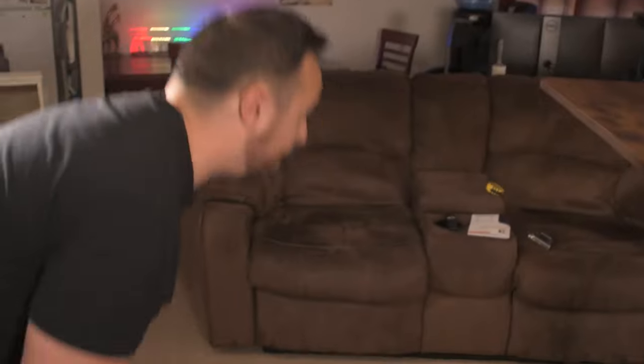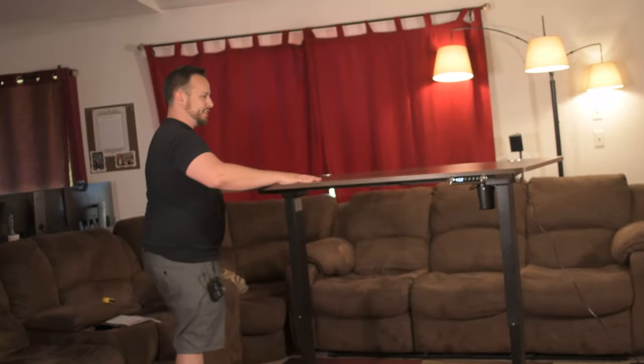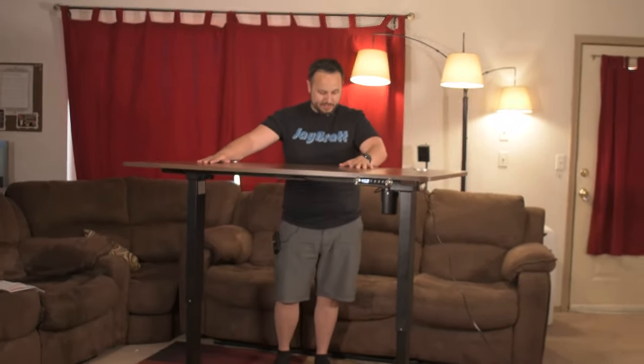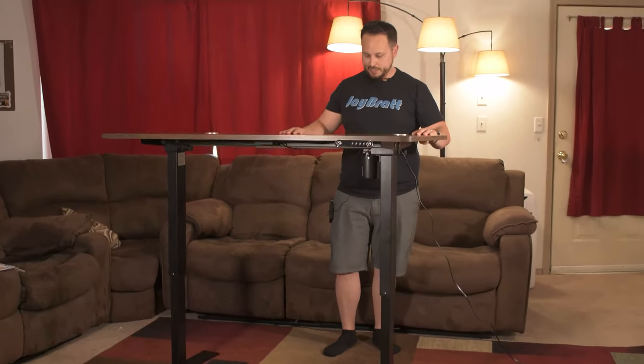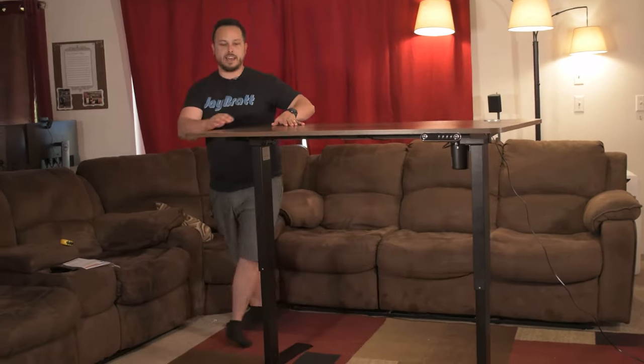I am surprised by how tall it gets — that is taller than my couch. It still feels quite stable even on carpet. If you're working on this it's going to be fine. You can also mess with the levelers on the bottom to make it a little more stable, but you're going to be real hard pressed to knock this over at max height.